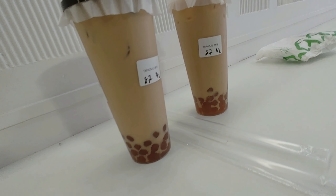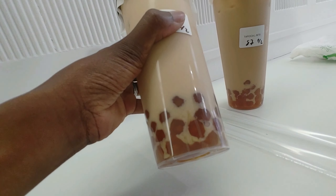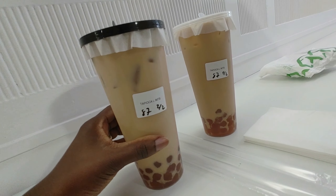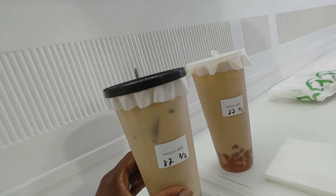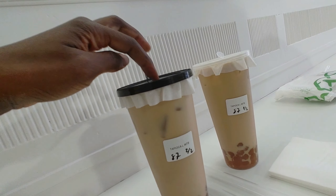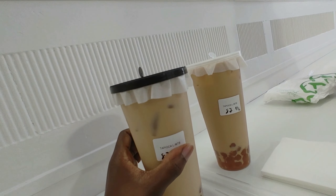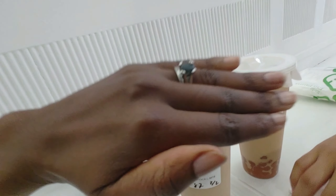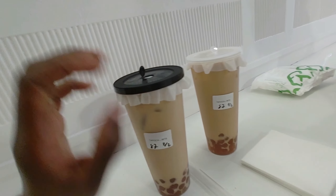So this is what we ordered. They were out of black tapioca beans — she said all they had were the golden ones. Interesting. You just put a plastic on top and then a lid. They don't do the plastic wrap that usually seals the top. Alright, let's try it and see how it is.